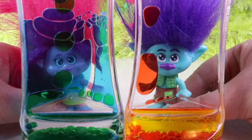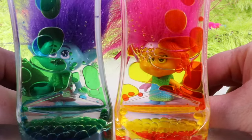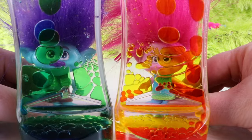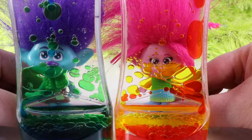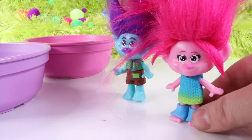These things are so cool. What are they? I have an idea, Branch. What is it, Poppy? Let's create some crafts together. I would like to make some slime that looks just like this lava lamp. That would be a great idea, Poppy. Let's see what we can find to create our inspired art project.